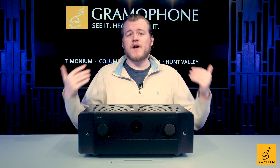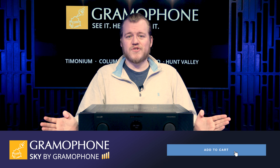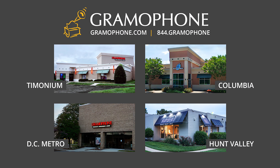The price is right around $2,500, and you can pick one up over at Sky by Gramophone by clicking the link down below. You're going to get a secure checkout and free shipping, and we're going to have a bunch of Marantz stuff on display at all of our showroom locations.